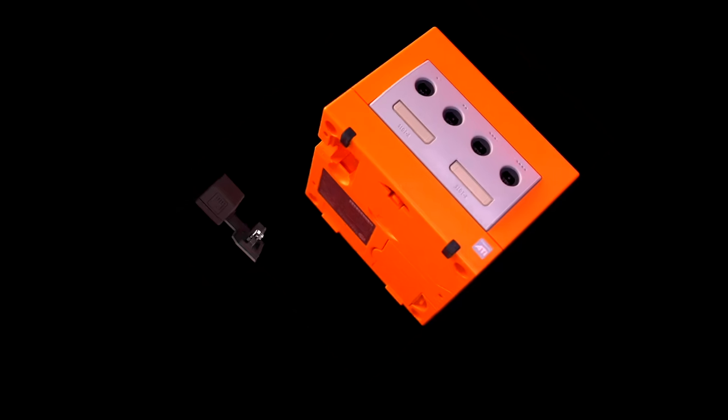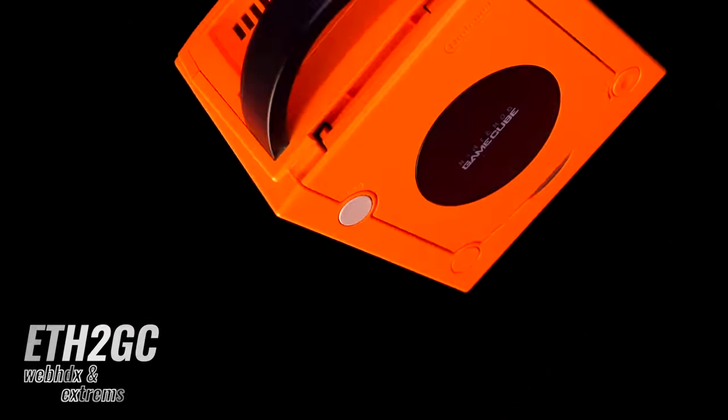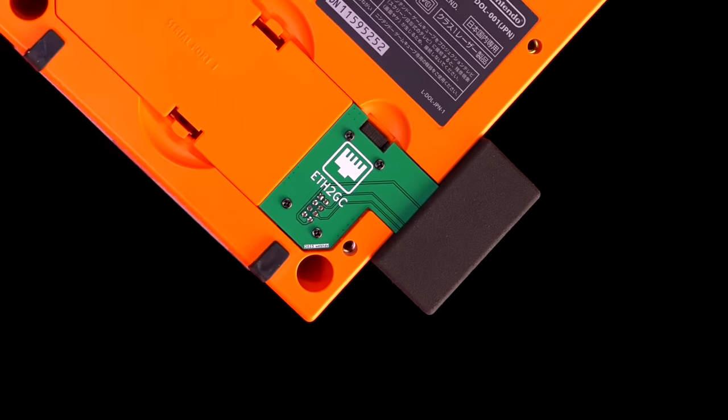Thanks to the incredible work of Xtreme's and WebHDX, the online GameCube experience is now readily available to the masses, thanks to an inexpensive alternative.